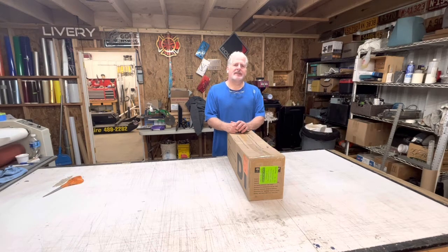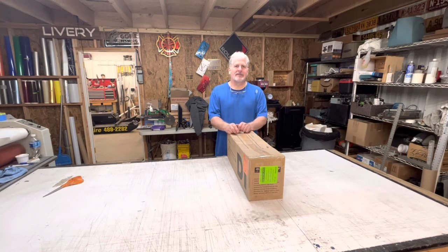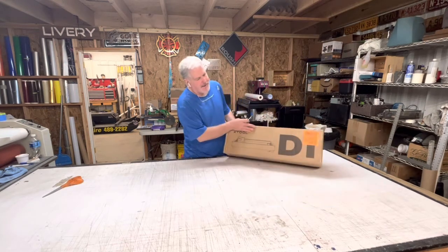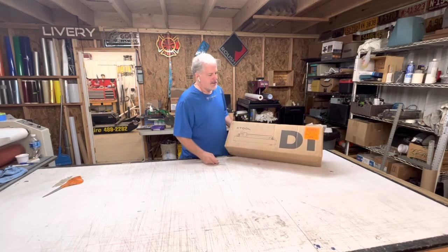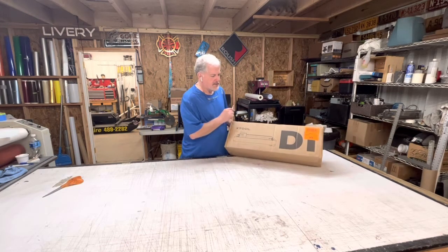Hey YouTubers, this is Ken with MacGyver_Me. Today is a very exciting day for me — I ordered a tool which we're going to be unboxing today. This happens to be the xTool D1 laser engraver. I've seen these online and I used to have a CO2 laser.